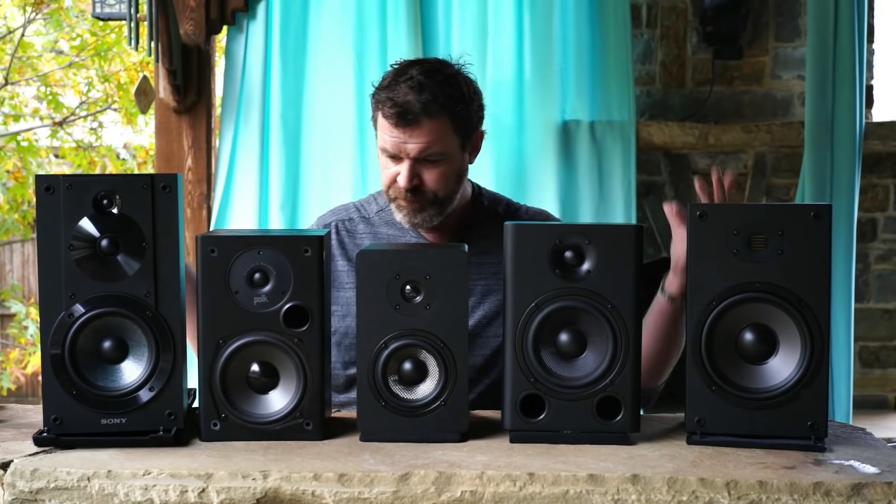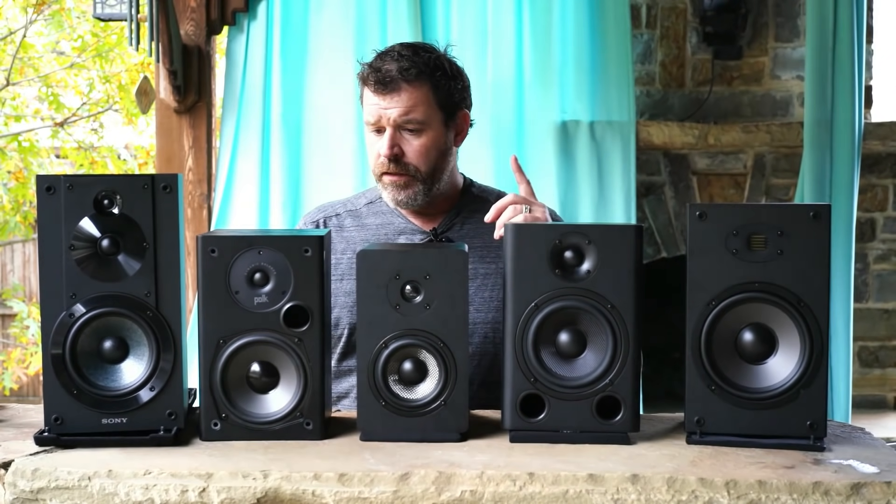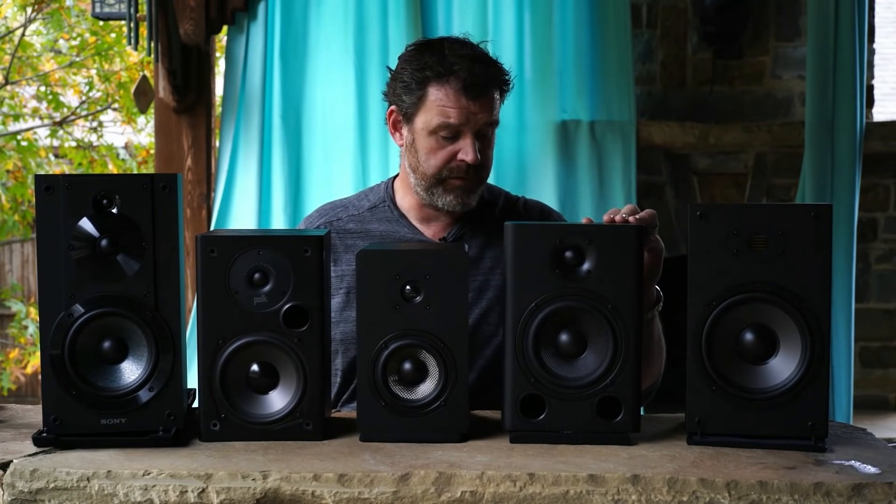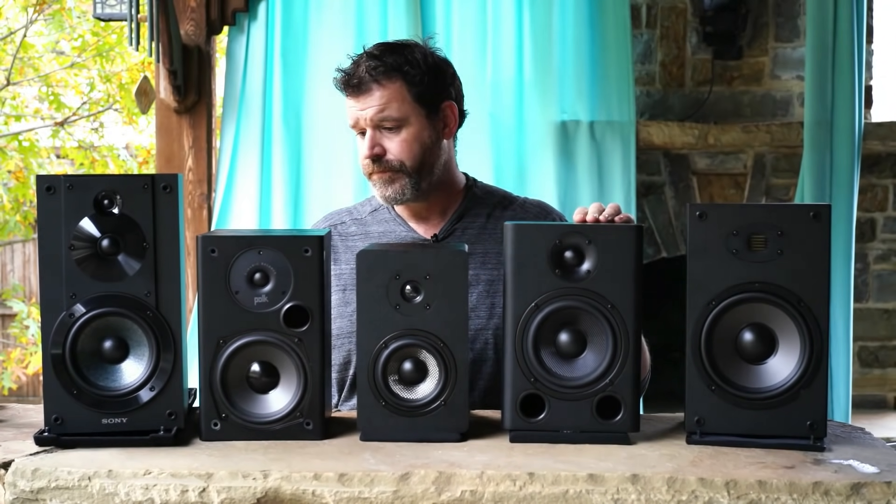Let's talk about build quality from worst to best. Worst is the Dayton Audio — it's a $55 bookshelf speaker from Parts Express. The finish is poor: the baffle is painted and not painted well, it has a vinyl wrap, and some of the cuts on the back aren't mating up properly. It's just not built well.